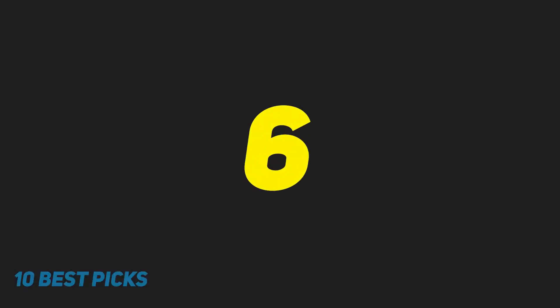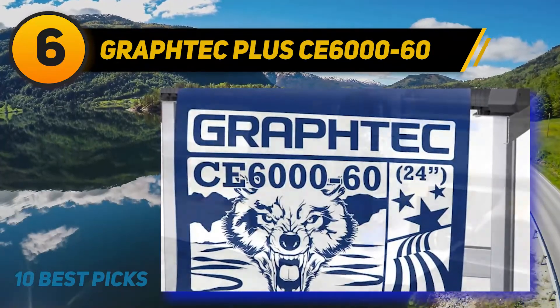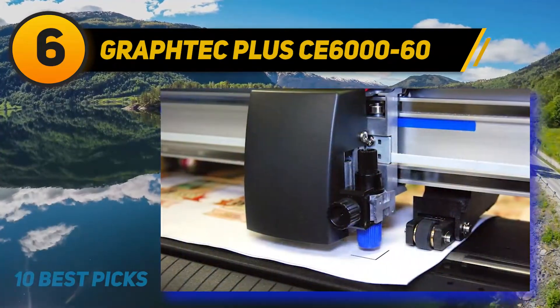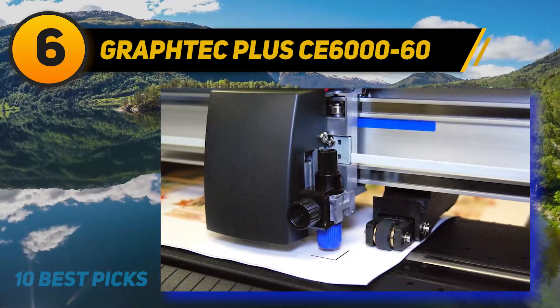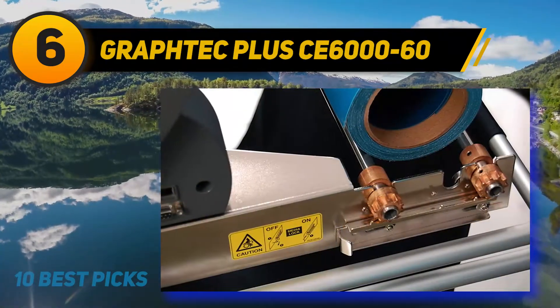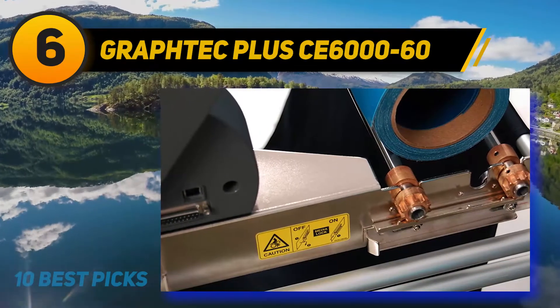At number 6: Graf-Tec Plus CE-6060. The Graf-Tec Plus is a professional 24-inch vinyl cutter. Each CE-6000 arrives standard with a media roll rack with a new media break, floor stands, Graf-Tec Studio software, plus Graf-Tec's ARMS system, and cutting master plug-in.